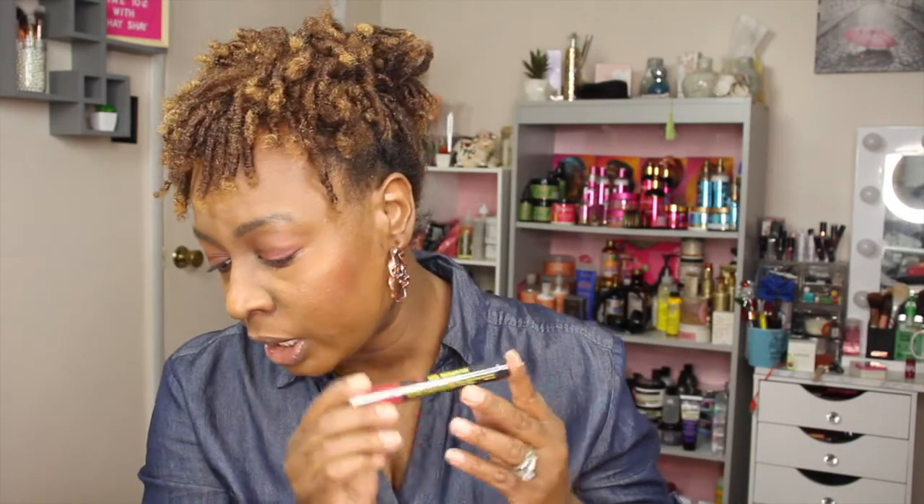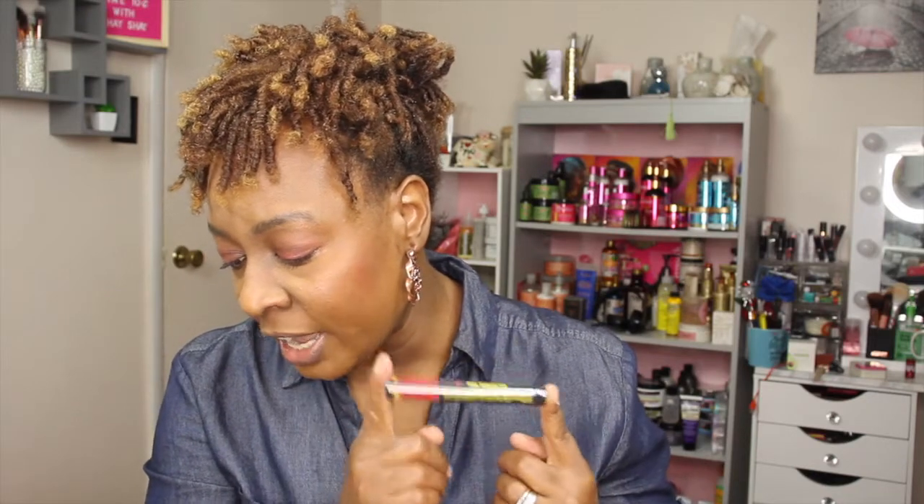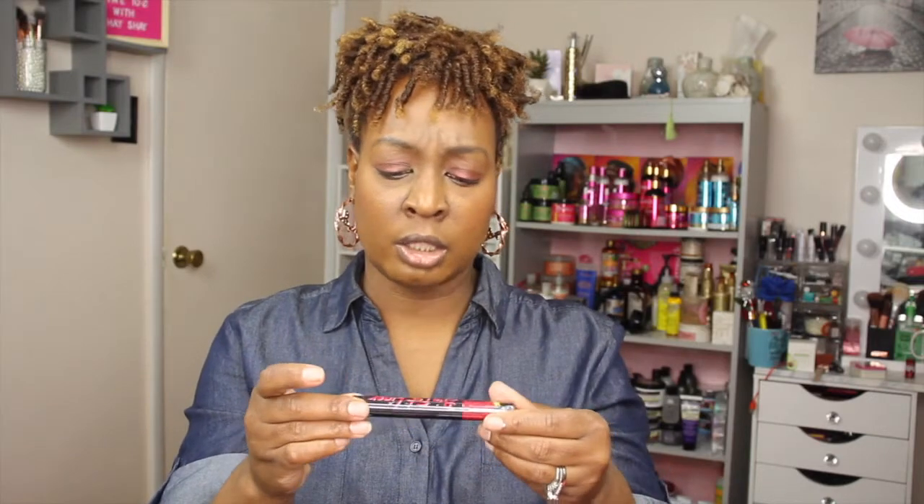Last but not least in the base box is the Rocking Cosmetics Big Fat Liner, valued at $25. It says always start your eye look with your Big Fat Liner — you can be as bold as you want. It's a cold marker pencil in black. I'm not going to open it since I have a lot of liners open, but it's a black liner. I'll put the total value of this box on the screen.